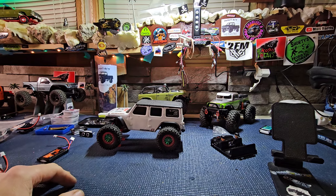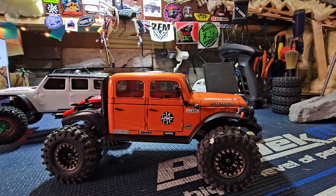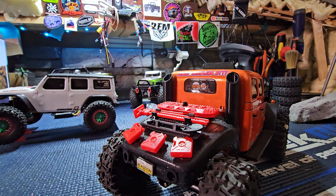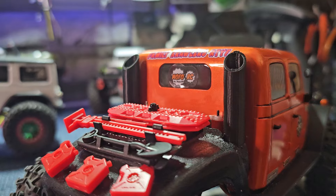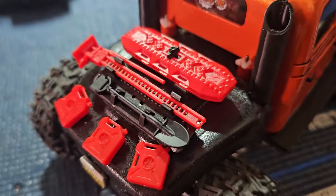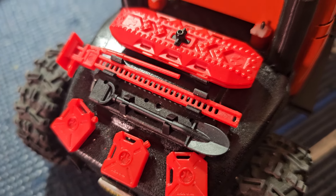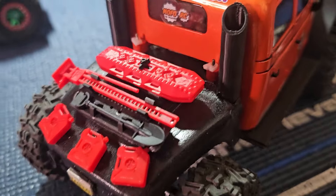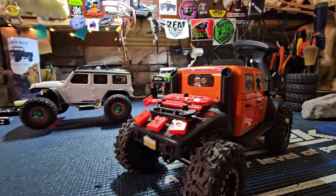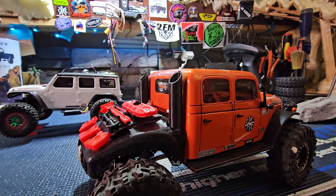All right, let me show you a new thing here. There she is, with the updated bed. Give you guys a quick look around. Put the scale bits and bobs on there — you got a shovel, Jerry tanks, sand skis, whatever the stuff that gets you out. We have the 3D printed stacks from Jack at Jack's Toy Box.